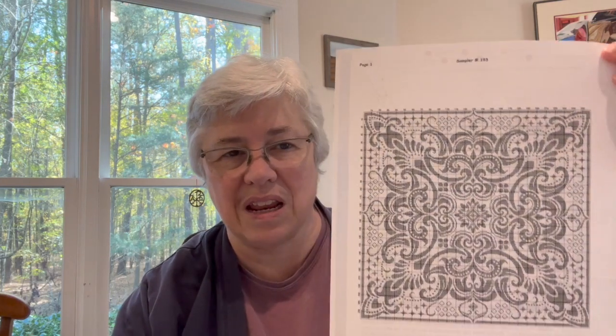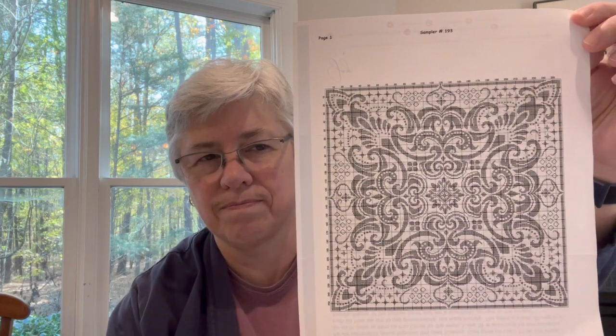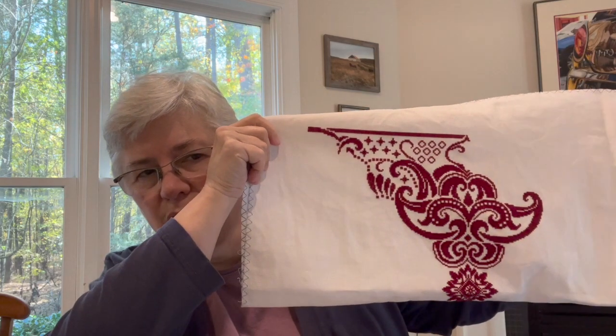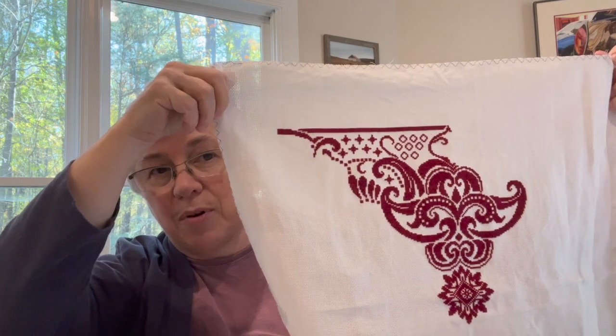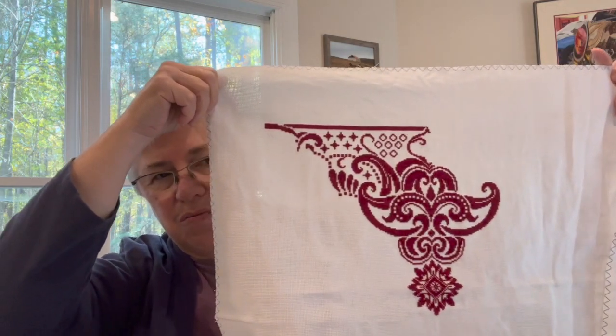This is Sampler 193 by 2x2 Stitch Art. She is a Ukrainian cross-stitch designer, and I have made some progress — I'm up to the corner there. As you can see, let me just drop this a little bit so you can see that center medallion. I'm really just over an eighth done with this. I've made it to the top and to the left-hand corner, and that's exciting.